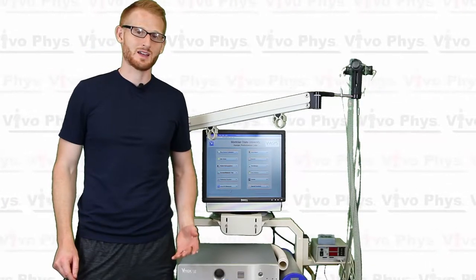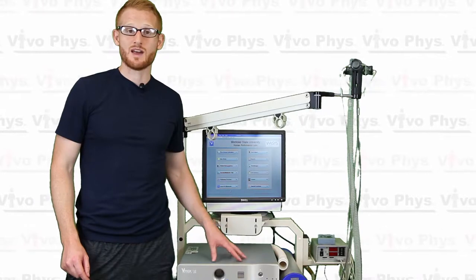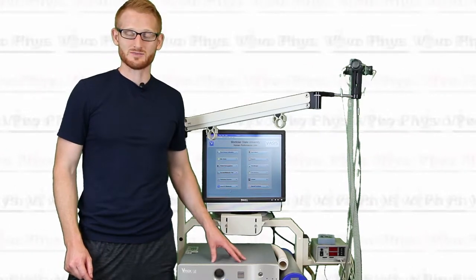Hi, my name is Dr. Evan Matthews. I'm here at Montclair State University in the Exercise Science Lab to show you how to do the second part of the calibration for this VMAX Encore Metabolic Cart System.